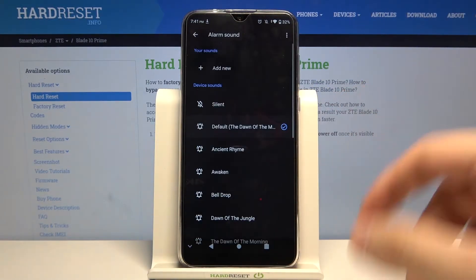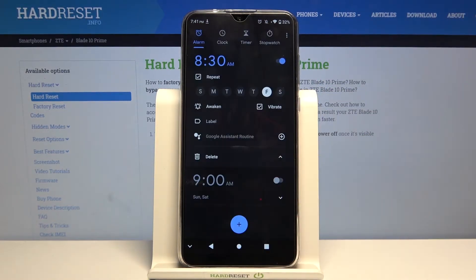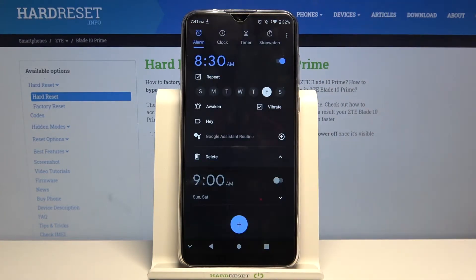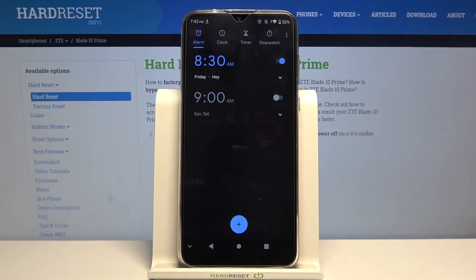You can change the ringtone, add a label, then click OK. You can also set a Google Assistant routine, but I'm going to skip that step. As you can see, that's how you turn on and customize your alarm.